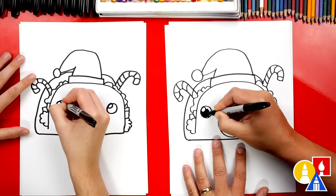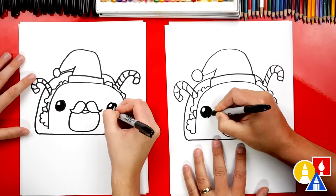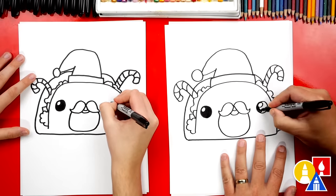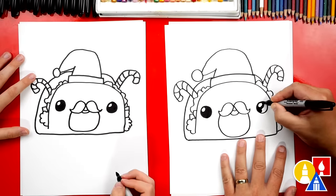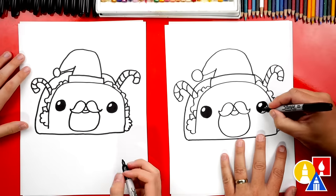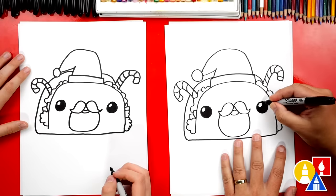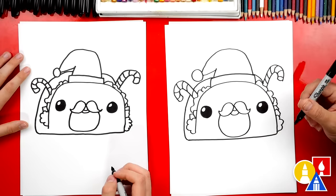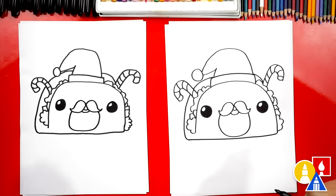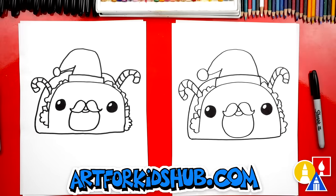We're going to fast forward here — remember, you can pause the video at any time during the lesson if you need extra time. Especially if you want to add extra details like more Christmas decorations — you could draw lights wrapped around it, or even ornaments inside the top corner. This next part we are going to fast forward because we need to color it. At the very end, you can pause the video if you want to match our same coloring.